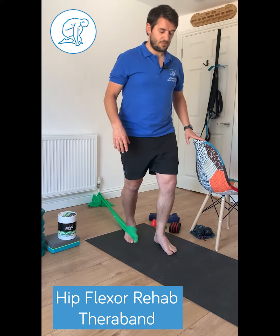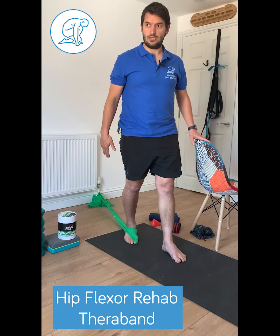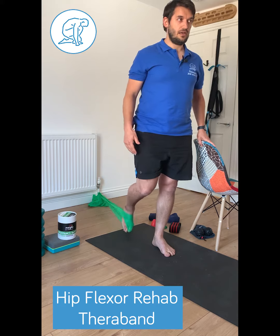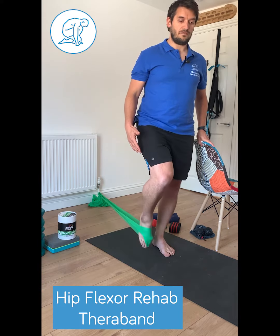From here, I'm going to step forward enough so I can feel some tension in the band behind me. Put my weight onto my standing leg, my left leg, and all I'm going to do is just keep the knee at the same angle and just bring the knee forwards and up.